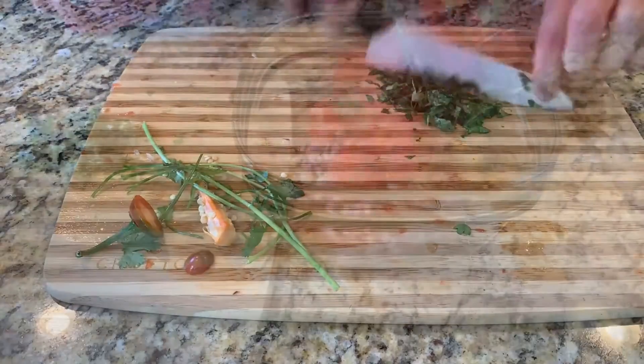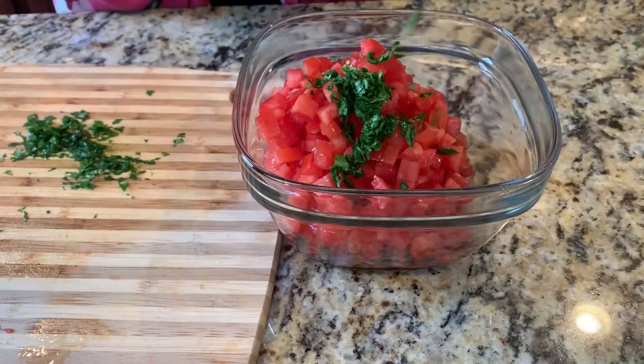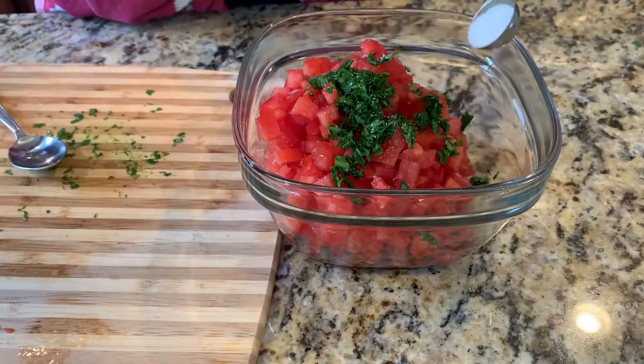Time to chop up our cilantro. Mix in the tomatoes to the onion and jalapeños. Add in our cilantro and the salt.